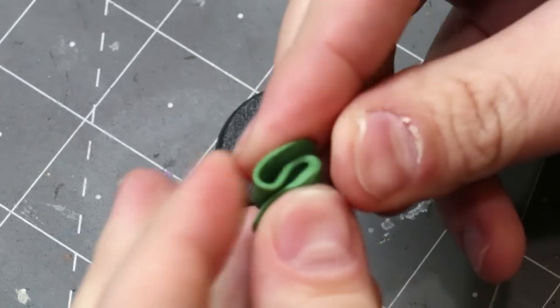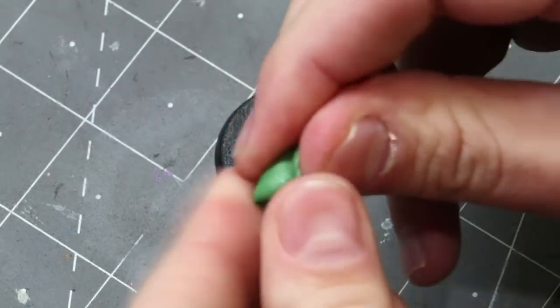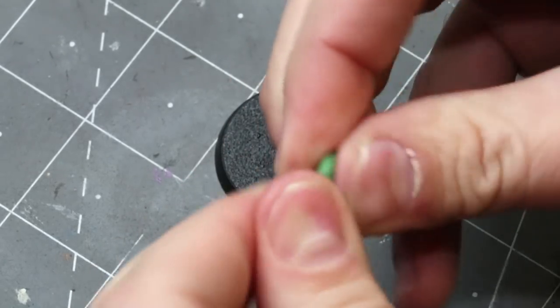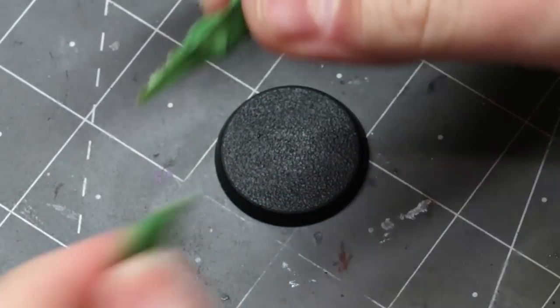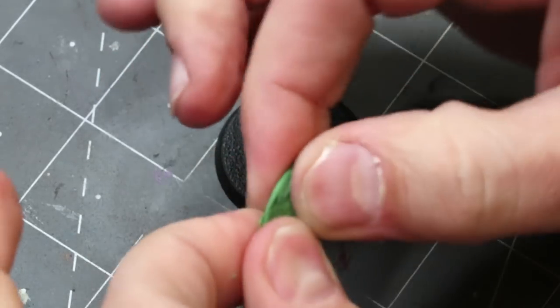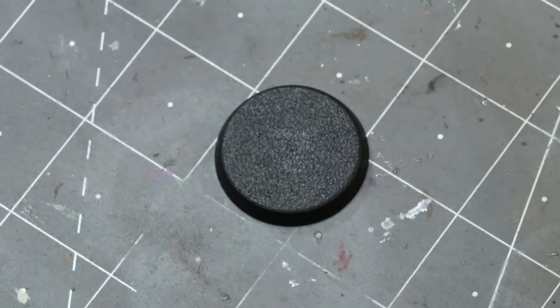When you're using green stuff, a few quick simple tips. One: use less than you think you need — it always goes farther than you think. Second, when you're mixing it together, one of the easiest ways is to stretch it out like this, then put the two pieces together, stretch it out, put them together, and repeat that over and over again. It'll actually mix very quickly.